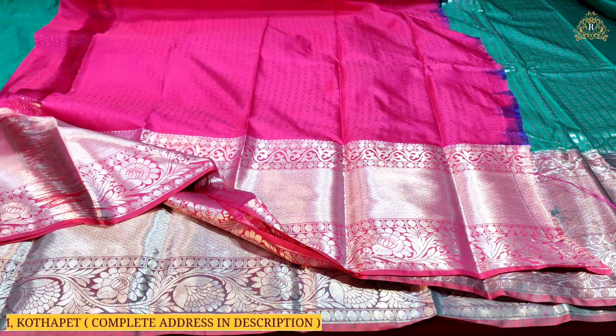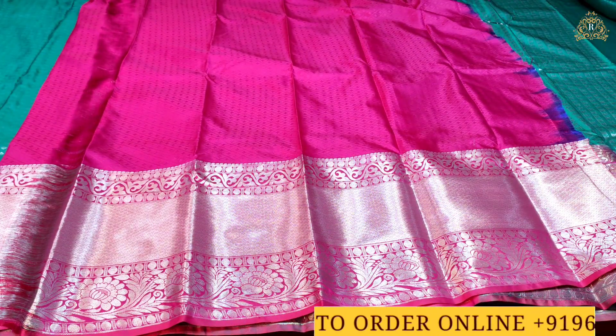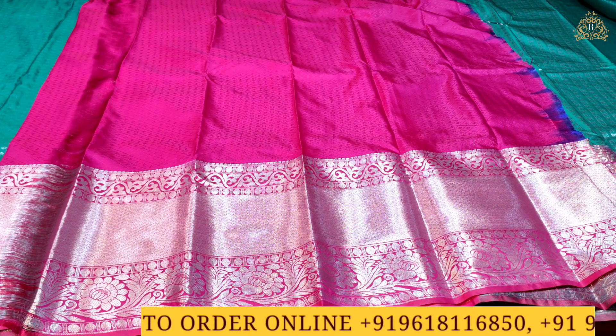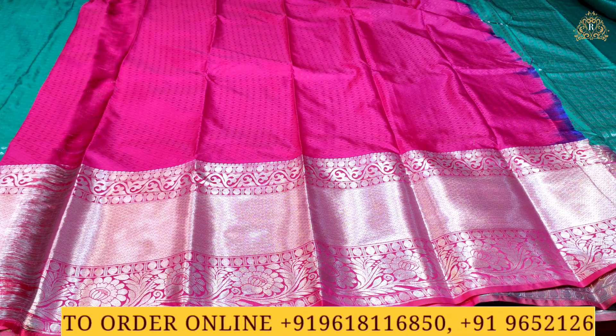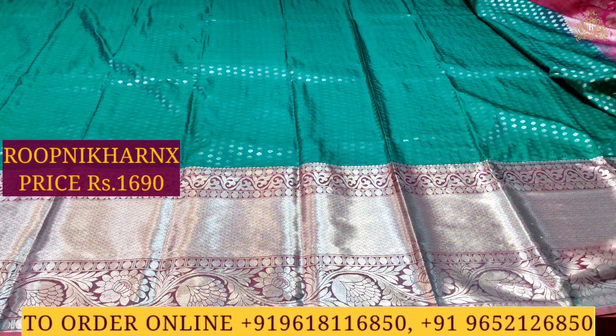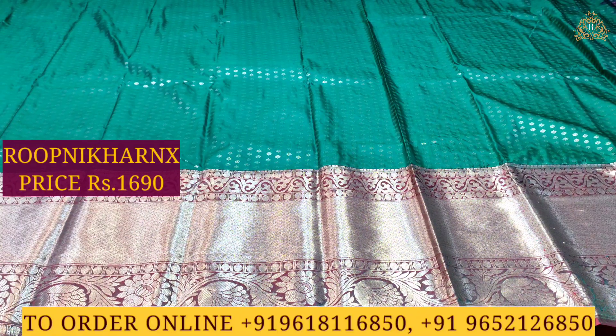The blouse is in contrast color combination — rani pink color combination — with the saree's borders continued into the blouse, which can be used for hands and neck. The blouse has self-colored designs and beautiful zari work. The cost is 1690 rupees only — genuine hotel price, best of premium quality, with lovely and beautiful color combinations to choose from.